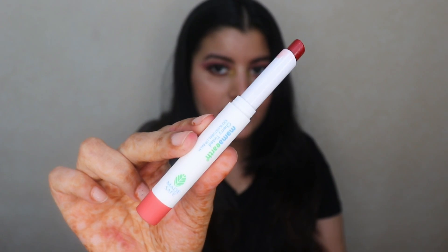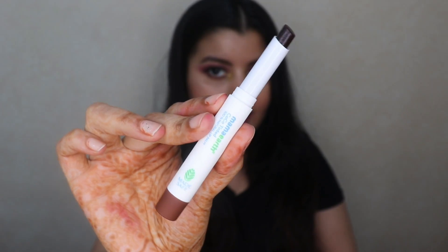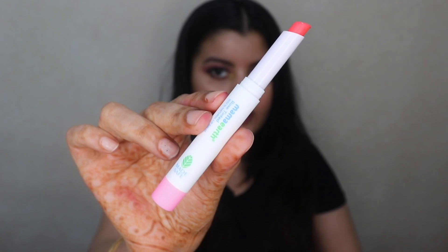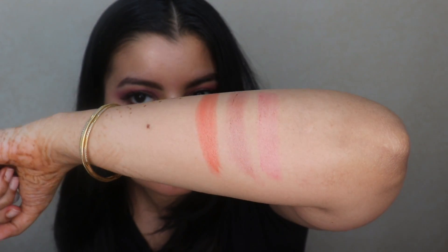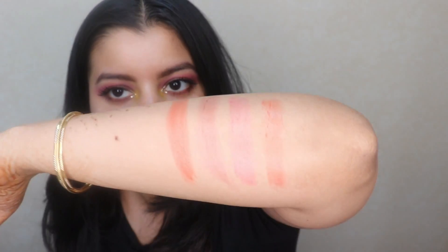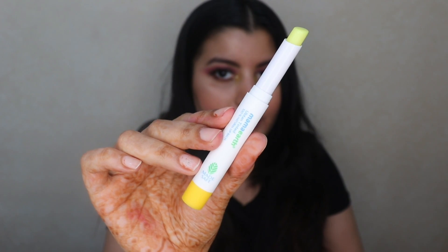So firstly, let me give you swatches of all of these on the back of my hand. This is the Cherry Variant. This is the Cocoa Variant. This is the Rose Variant. This is the Vitamin C Variant. And lastly, this is the Uptan Variant.